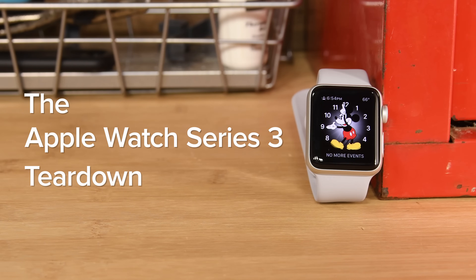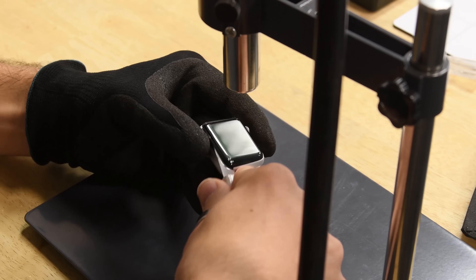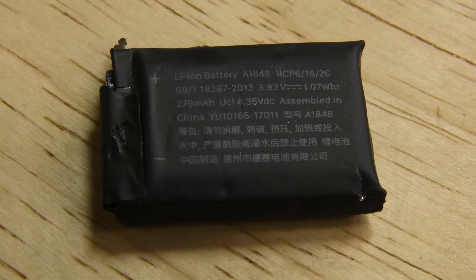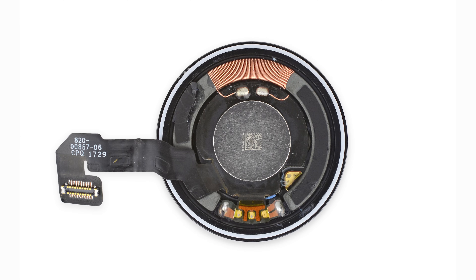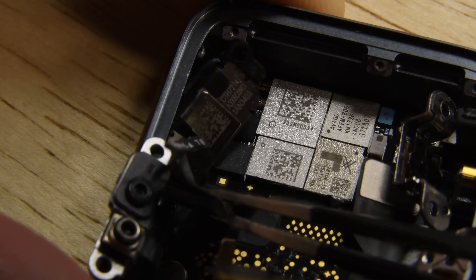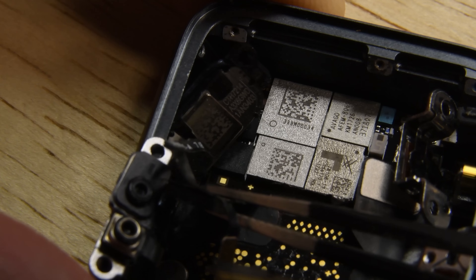The Apple Watch Series 3 didn't have any surprises for us during the opening procedure, as it was remarkably similar to the Series 2. Inside the watch, we found a ton of tiny tri-point screws, a battery with a 4% increase in capacity, support for Qi wireless charging, and a whole new section of RF chips, surely responsible for handling the added LTE functionality.